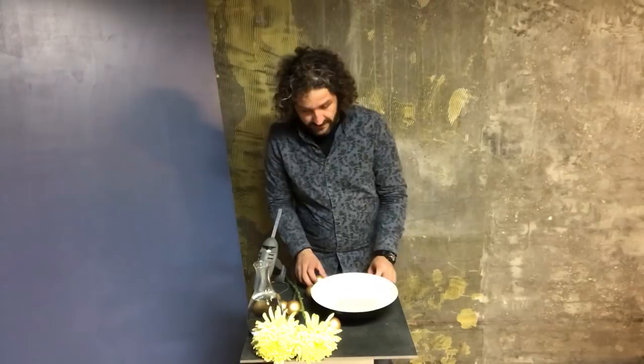Hi everyone! Christmas balls. I'm going to make a really simple design — just two flowers — and we're going to place our Christmas balls inside the container.